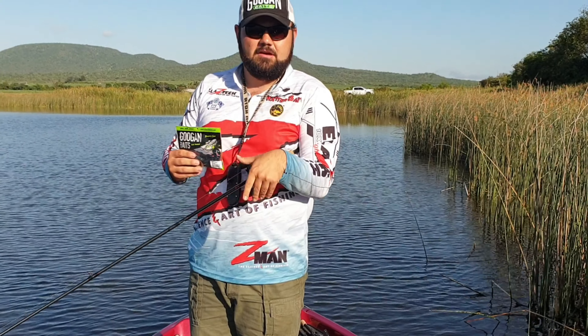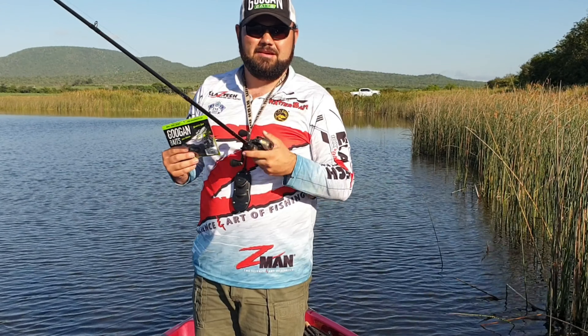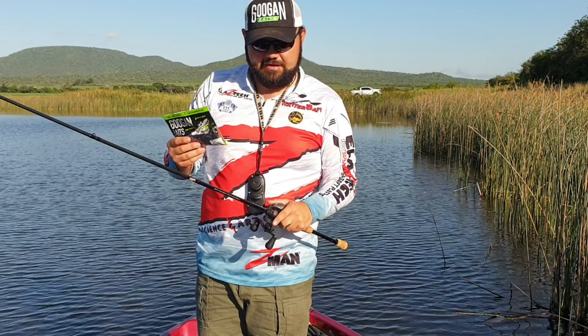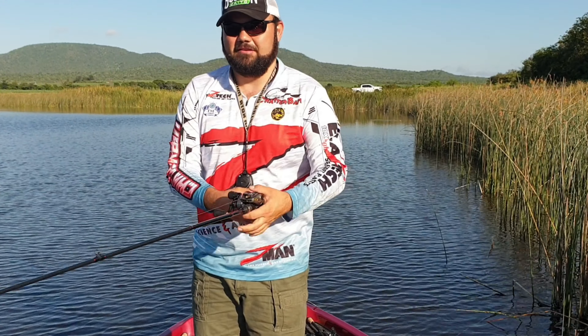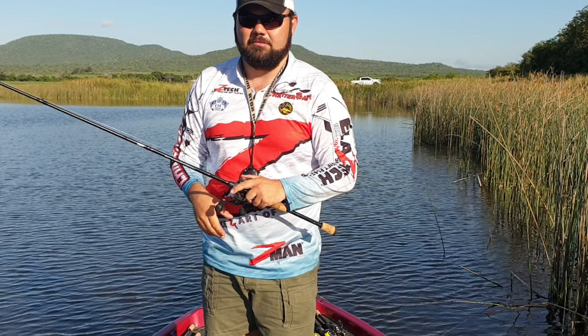I'm fishing it on 12lb Seagull Red Label Fluorocarbon on my Custom Pro Lose Reel on my Pesca Light Jig and Texas Rod. So let's see if we can get a nice big fat bass with this very famous Bandito Bug and see what the hype is all about.